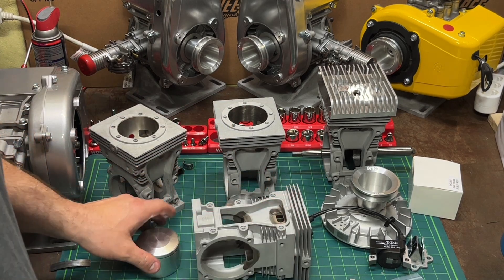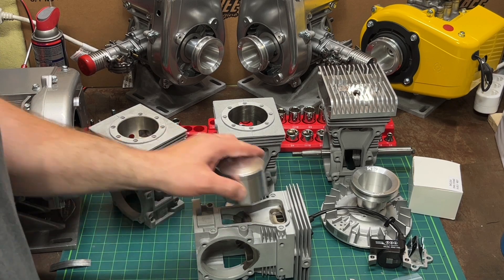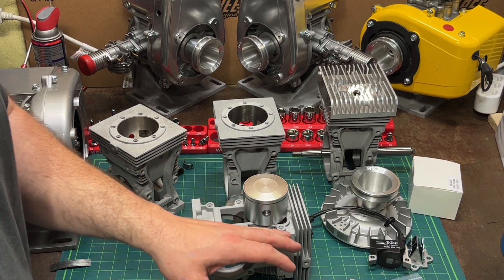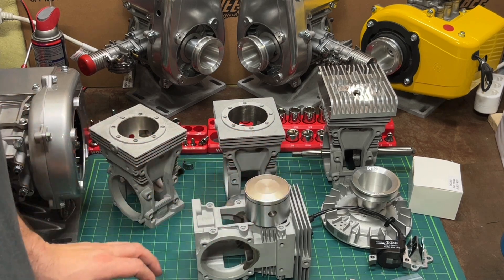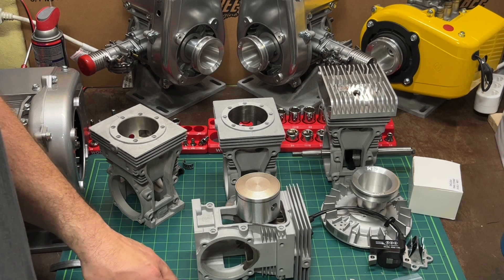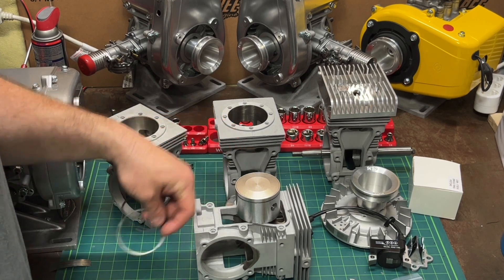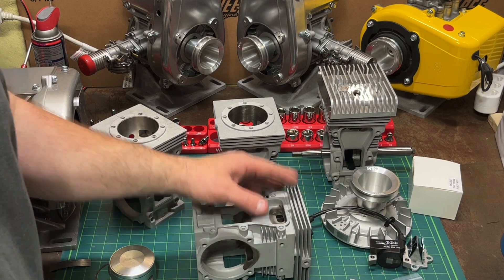If you were to buy this as a kit, of course it would come with your cylinder and your piston kit — so piston, wrist pin, snap rings, and piston rings.